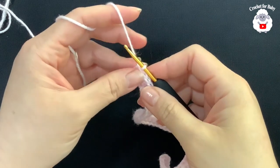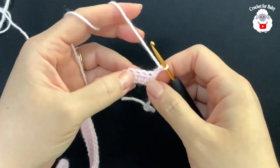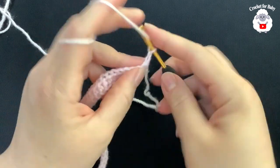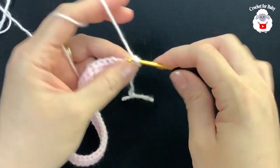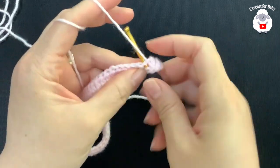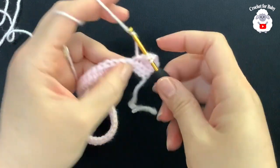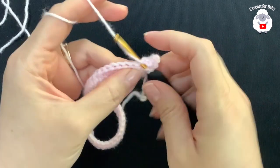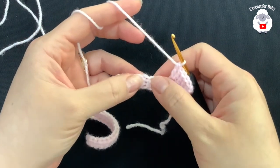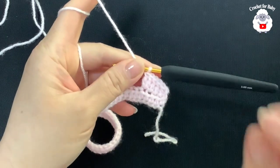Here at the end of this first row I have 48 half double crochets. For the second row, chain two and turn — the two chains never count as a stitch. In this row we're going to make three double crochets and then into the next two double crochets. Beginning on top of the first half double crochet, make a double crochet — that's one, two, three — and into the next two, one and two. Continue this pattern for the second row.